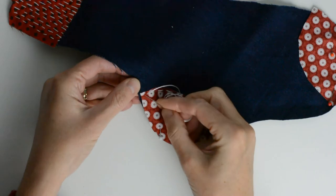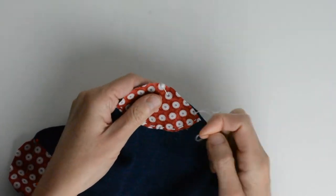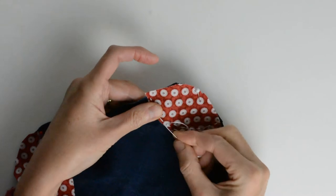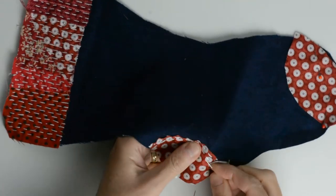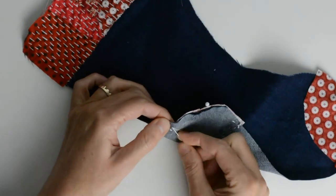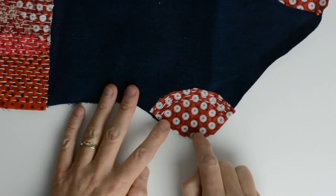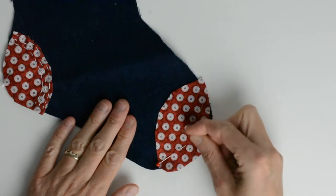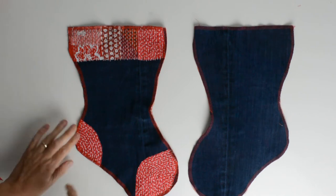Once you've stitched your stocking top, it's time to do the heel and the toe in exactly the same process — a simple running stitch. I start on the outer edge of the heel and do running stitch all around the shape. When I get to the edge, I just turn around and repeat. You can see how I've done several lines of stitching — just keep going into the corner, then repeat the same for the toe.